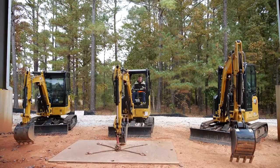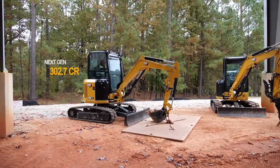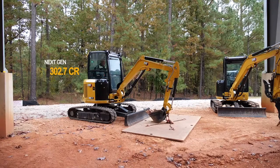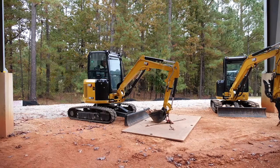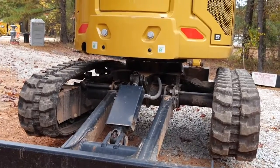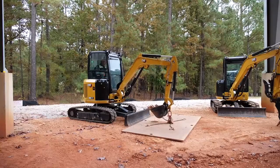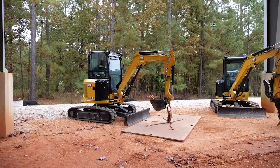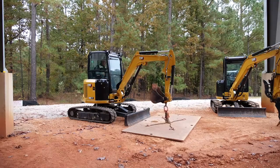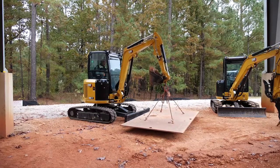Now we're up here on the Cat Next Gen 302.7 CR — also a compact radius machine. The bucket is just pinned on, there's no coupler. It does have a long stick and the extra piece of counterweight. This is an expandable undercarriage machine, and at full expansion — which it is right now — it's 70 inches, nearly six feet wide. Again, we want to bring the boom up into a seated position, but the blade sticks out a little further on this long-stick machine, so I'm going to have to walk it over the blade.